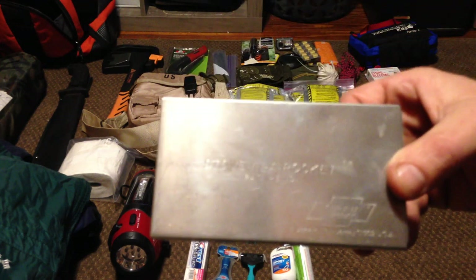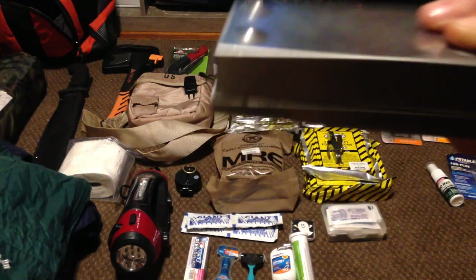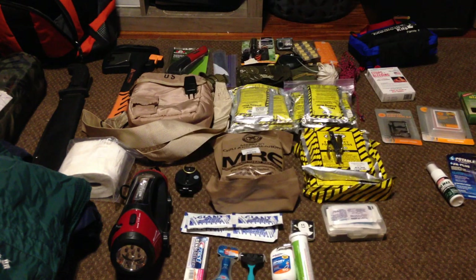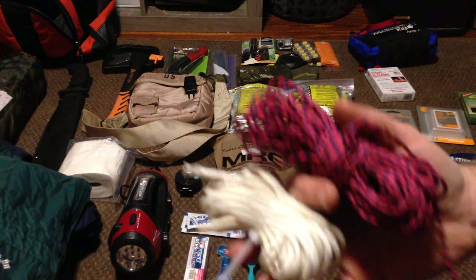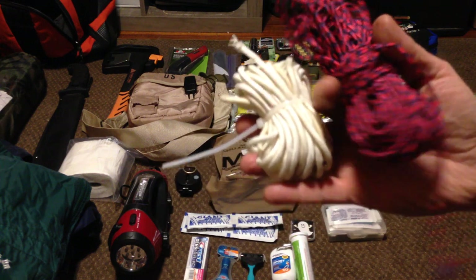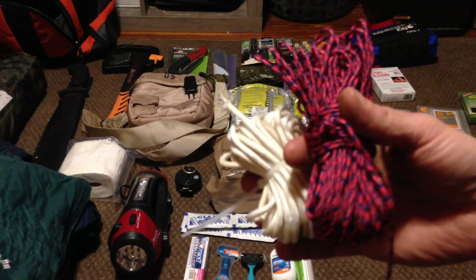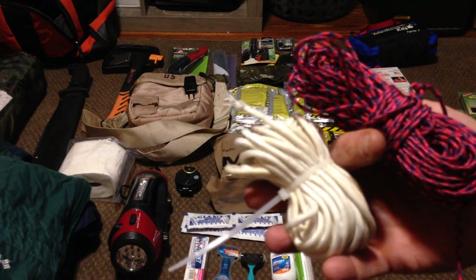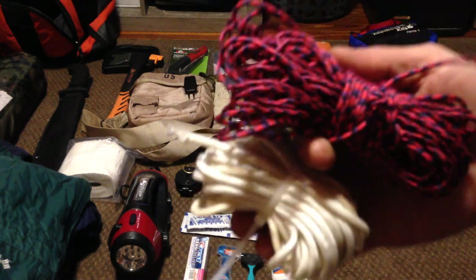Another must-have: a little tiny camp stove. Comes with six little dry fuel packets and a pop-up grill inside — just opens up, real compact container, works very well. Next is the white paracord, approximately 50 feet at 550 pounds, and the colorful paracord is approximately 300 feet at 200 pounds. Great for tying up shelters, making tripods, fishing snares, or just about anything you may need.